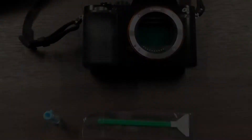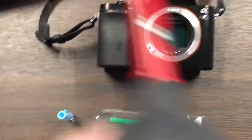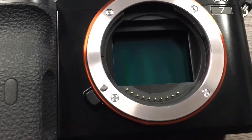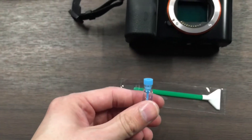Now that I have dusted off my sensor with the rocket, I'm going to show you what the sensor looks like. You can kind of see a little white dot right in the middle and that's been kind of troublesome. So what I'm gonna do is take two to three drops, put it on the swab, and just wipe across with a little pressure.